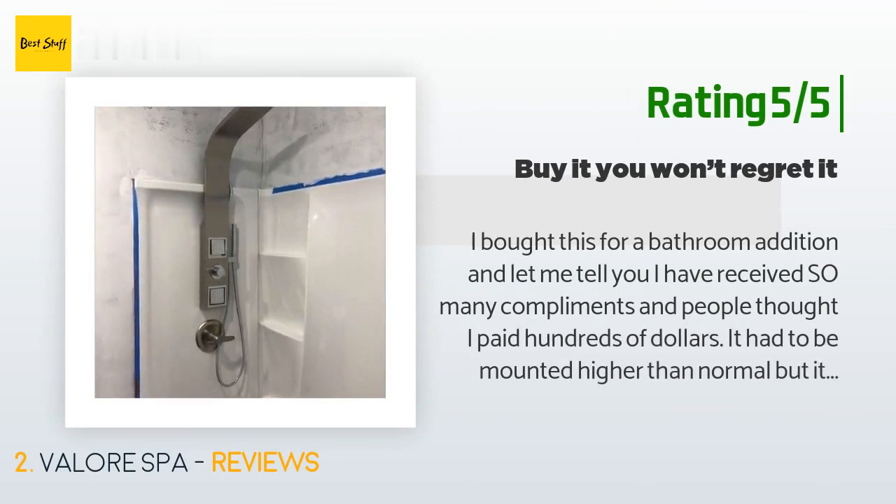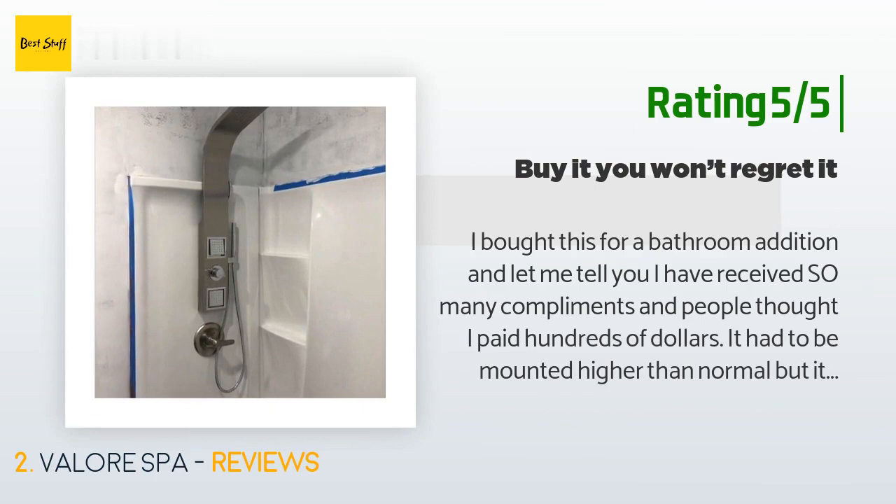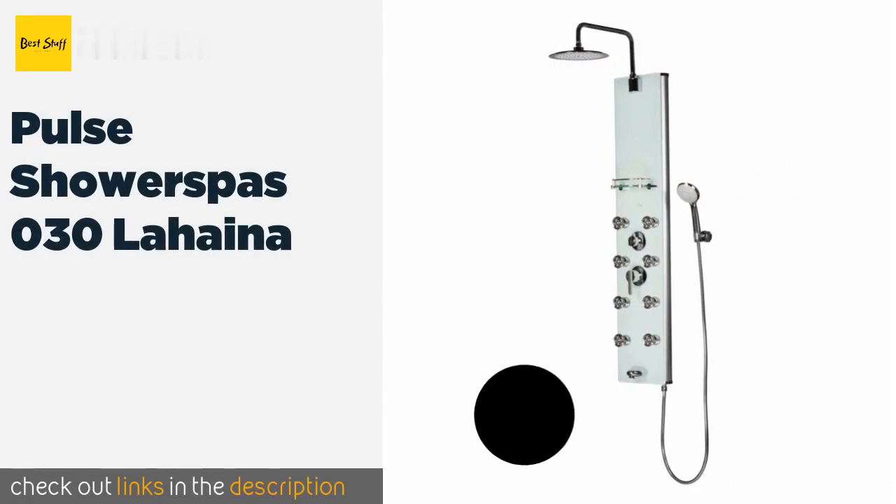Another happy customer said: I bought this for a bathroom addition and let me tell you, I have received so many compliments — people thought I paid hundreds of dollars. It had to be mounted higher than normal, but it just made the water flow better. Having a shower is so relaxing — best purchase.